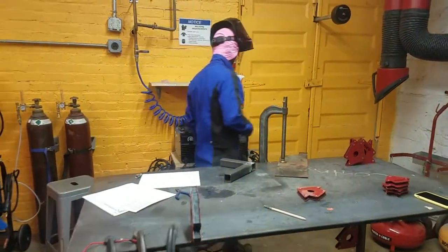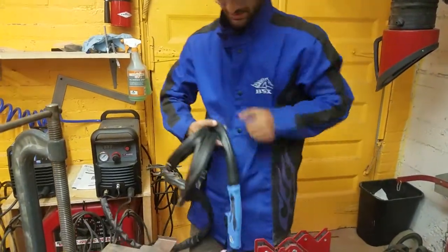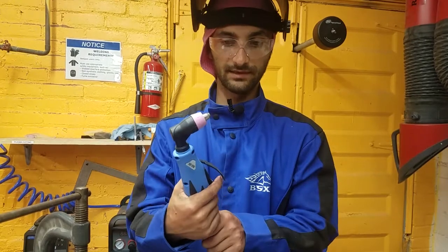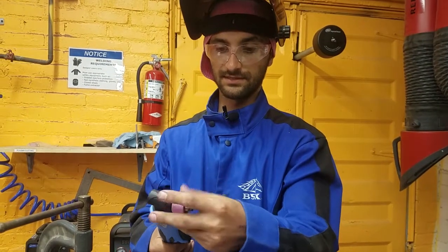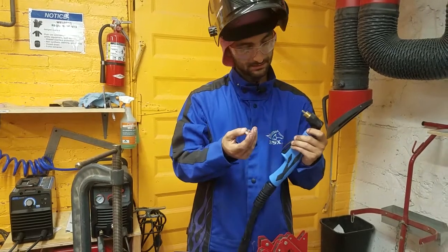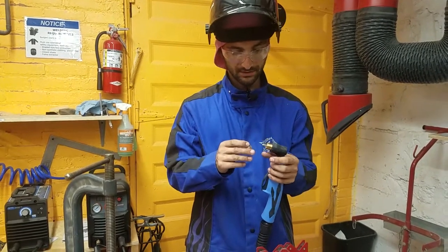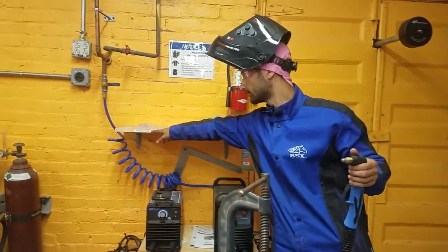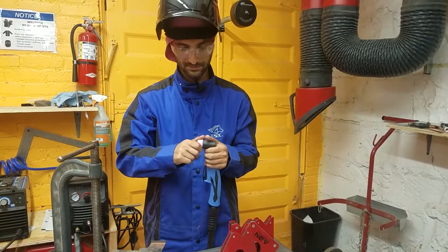Now we're going to look at the torch. This is the torch and it has a safety on it, so it's not on right now. You need to push the safety out of the way to get to the trigger, and then this turns on both the electricity and the air. The tip is consumable — this is a gas lens, and it unscrews. If it's stuck, you can use the MIG pliers to get a better grip and loosen it. These little pieces can be consumed over time; if you use it responsibly, that shouldn't be too much of a problem. If it gets a little gunked up, you can hit it with a file to clean it off. If they do get gunked up, there should be some extra pieces here by the plasma cutter. If those run out, let a facilitator know or write on the clipboard over by the wood shop.